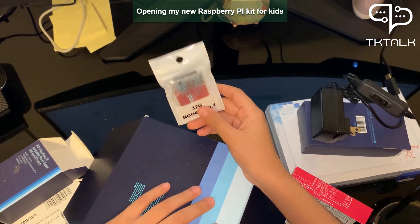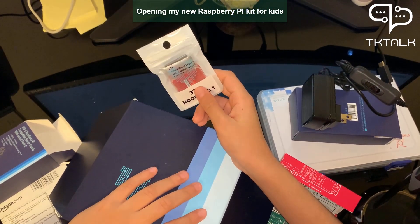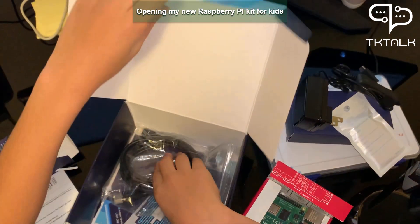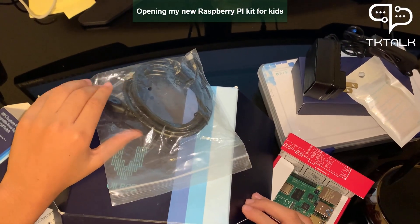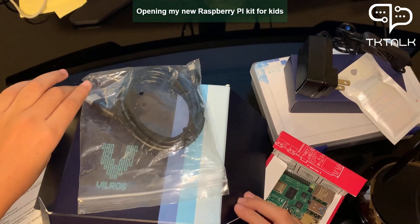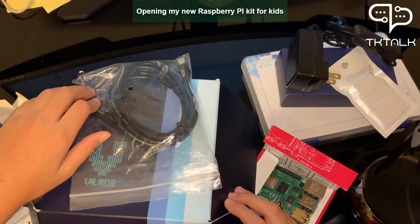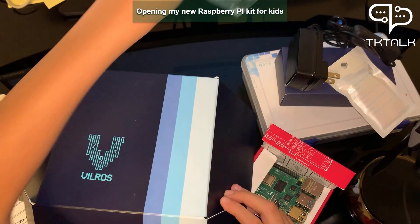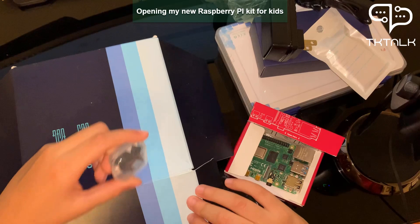This is a flash memory. If we don't have the flash memory, we can't save our coding or anything. This cable is for the Raspberry Pi computer to connect to a computer monitor.